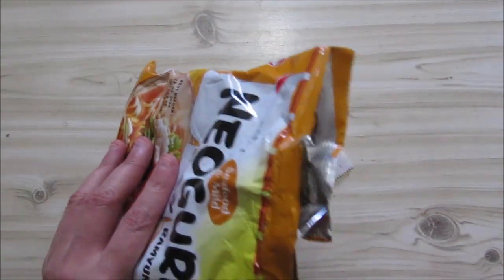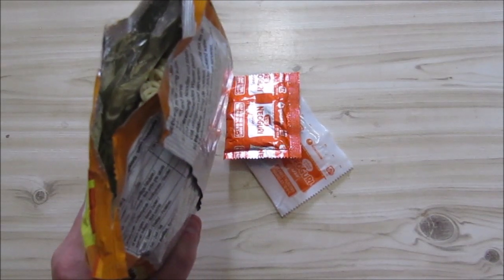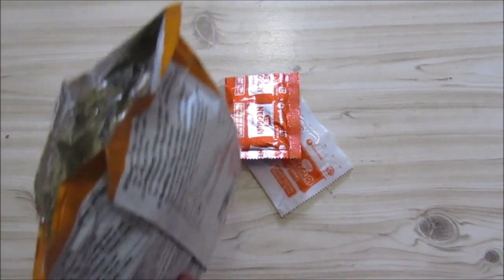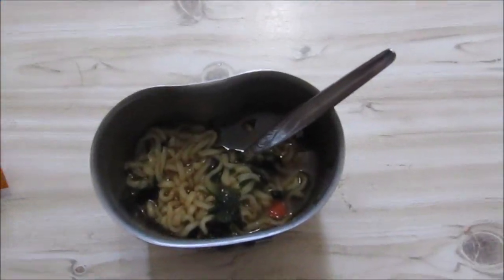I do have another one as well — a more spicy one — and I will review it as well. But I might save some of this and then review them both to see which one is the hottest. Okay, let's see.